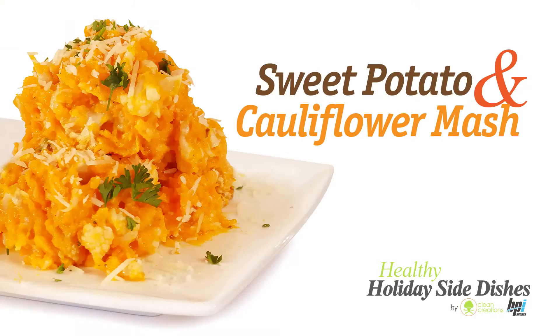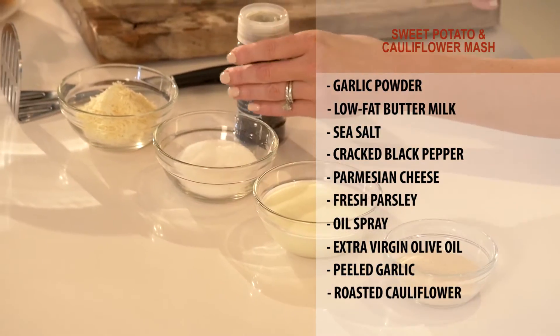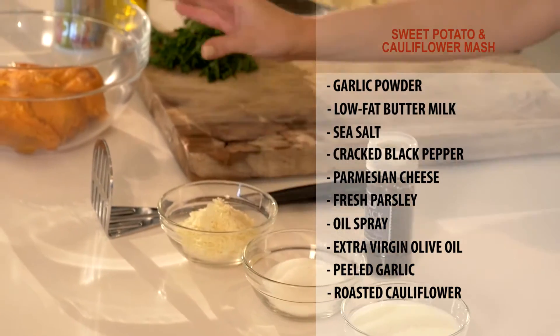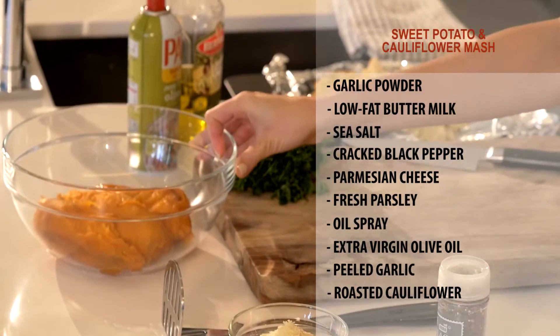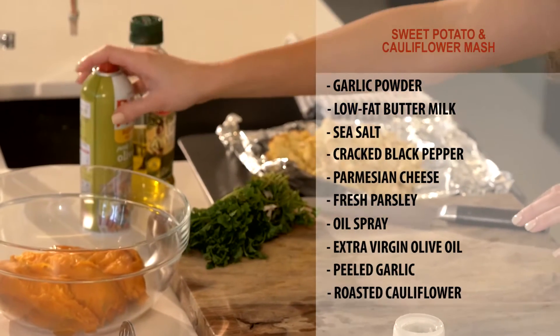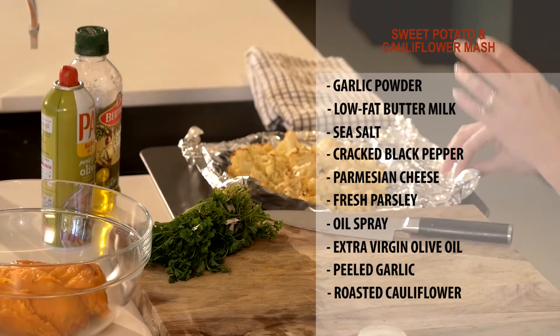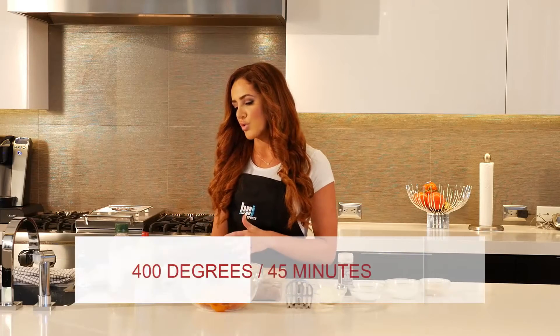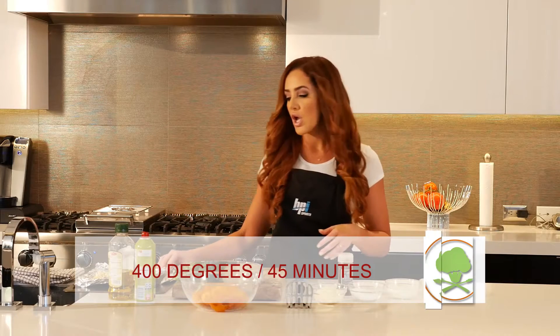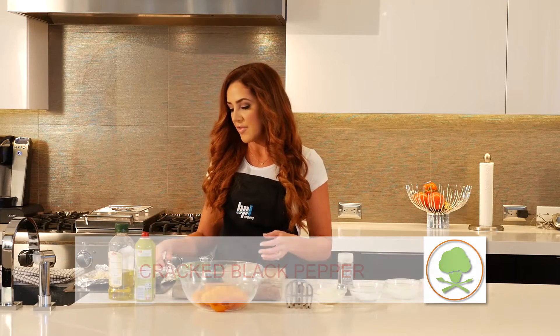This recipe is for sweet potato and cauliflower mash. You're going to need garlic powder, low-fat buttermilk, sea salt, cracked black pepper, Parmesan cheese, sweet potatoes that we've already roasted for about an hour at 375 and peeled, parsley for garnish, oil spray, extra virgin olive oil, and half a head of cauliflower which we've already roasted at 400 degrees for about 45 minutes until a nice golden brown, with a drizzle of olive oil, sea salt, and cracked black pepper.